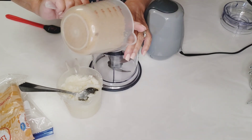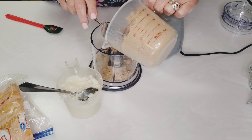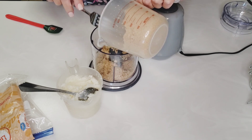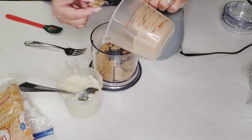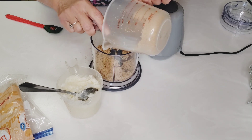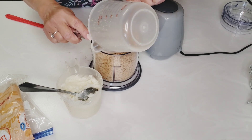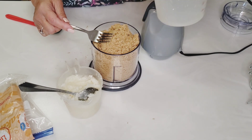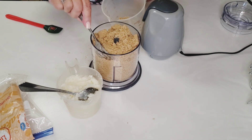I've already got everything measured, so I'm just going to put my sugar in here. I'm going to use my Ninja Bullet, but you can use a blender or a food processor. You can also do it by hand, but it's going to take you a long, long time. And if you find any lumps in your brown sugar, check them out — they're just going to slow you down. I did two and a half cups, so I'm going to have to take about a half a cup out.